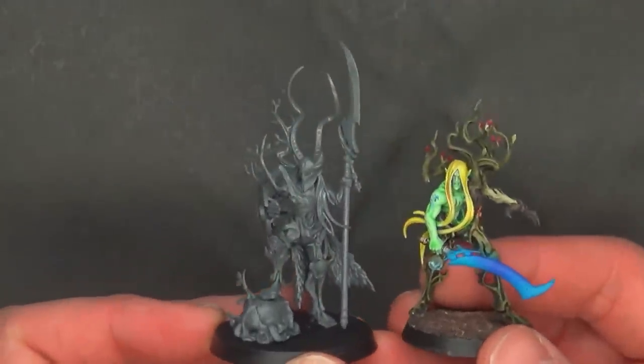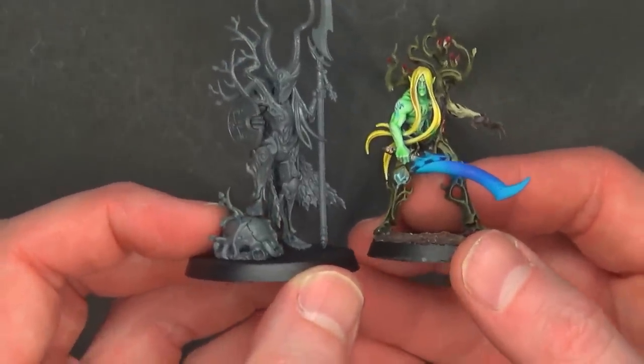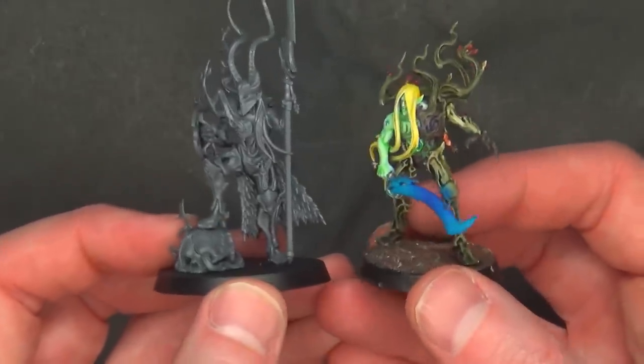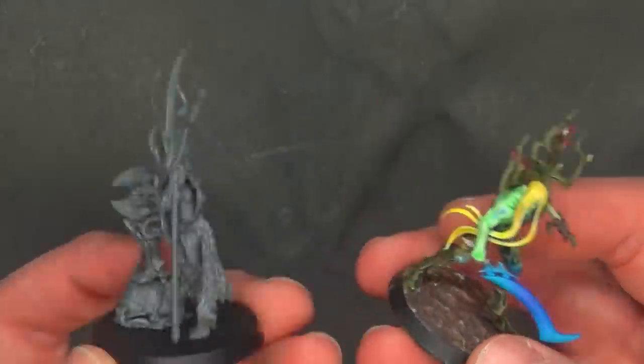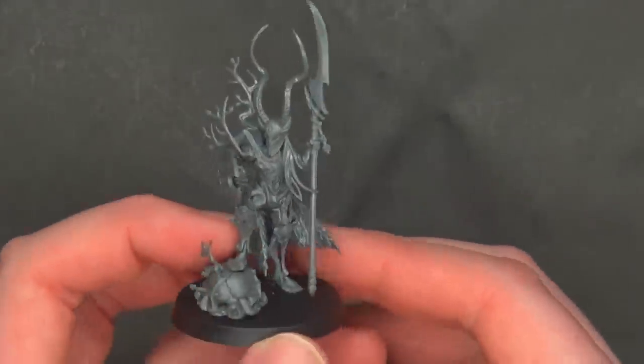That sizes up pretty well again on a 40 mil base, and there's how it compares to the normal revenants — which kind of makes sense. I guess we should have known based on the size of these models that this was probably a lady, and I'm a little embarrassed by that. But we are where we are and there's nothing to be ashamed of — it's actually very hard to tell without staring at it, looking at a 360 view, or the artwork, or listening to a GW interview. But either way, it is definitely a lady for sure, and there's nothing wrong with that.